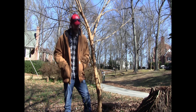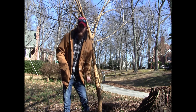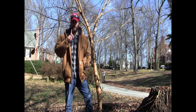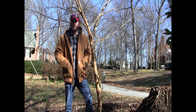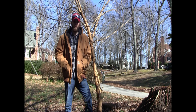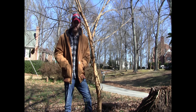Essentially what you do for coppicing is you just cut the tree down at the base, and the stump will send up little shoots. This technique works for most deciduous trees — most trees that lose their leaves in the fall. Most of your conifers or evergreens, you can't utilize this technique for.